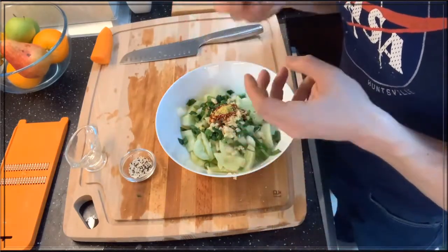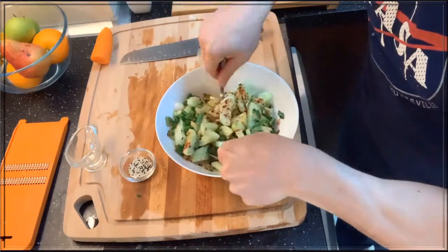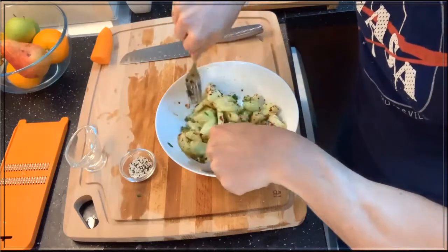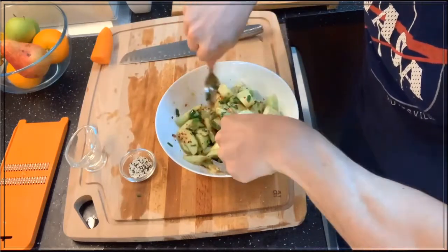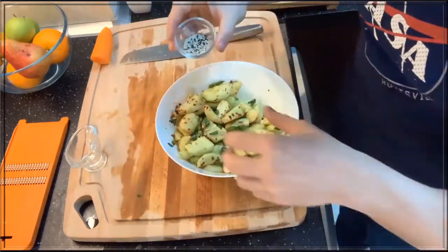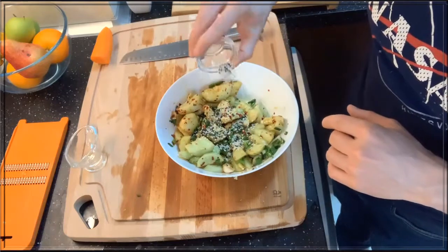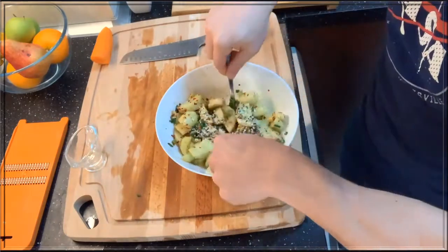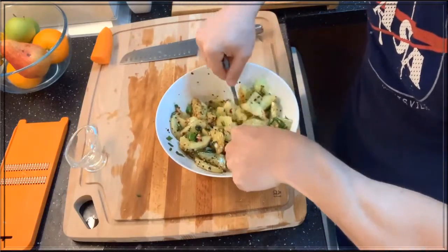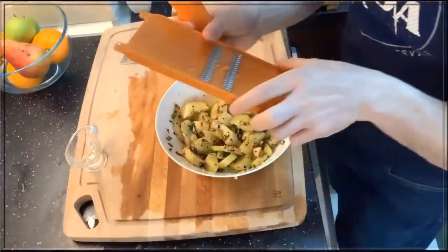Now we're gonna mix this all up. That looks really good. Next, we're gonna add one to two teaspoons of sesame seeds. Mix it up again. And last but not least, we're gonna shred some carrot on top.